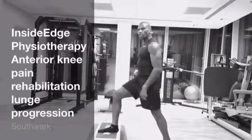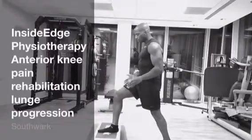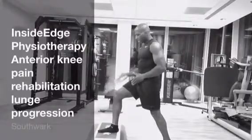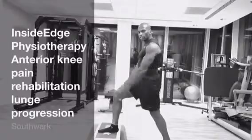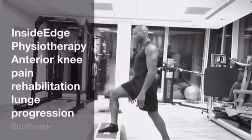All that's actually required is for you to focus on your alignment. Your knee should be over your toes, hips should be over your knee, so it's all in what we call the sagittal plane. There should be no deviation to either side.